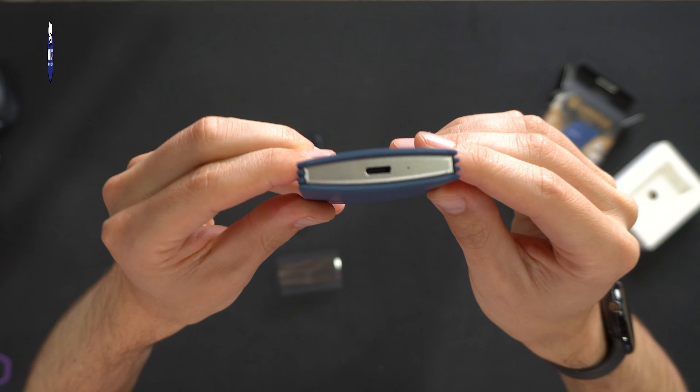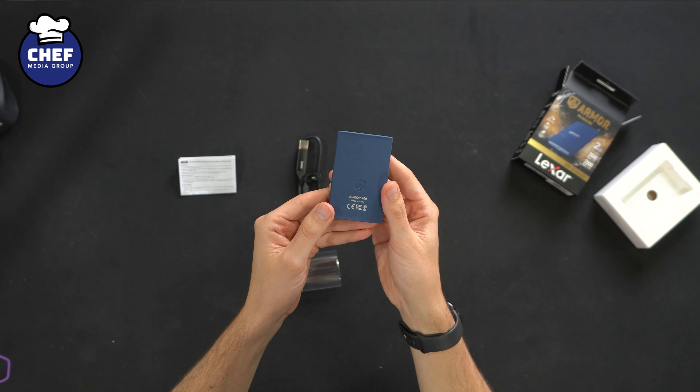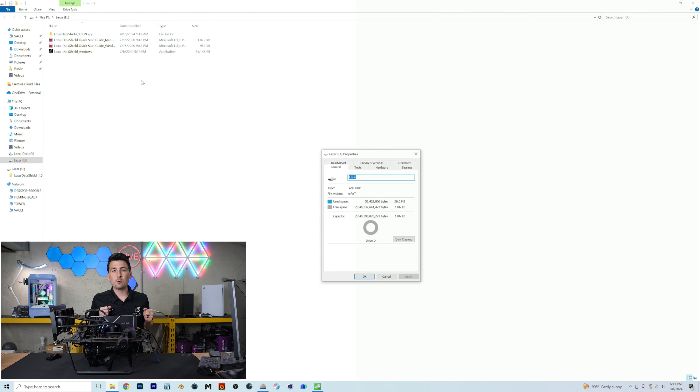Here are all the contents. First up, we have our product literature with system requirements and warranty information — all available in multiple languages. This does come with a five-year warranty. Next, you'll see an included USB Type-C to USB Type-A cable with a removable adapter to USB Type-C, so Type-C to Type-C or Type-C to Type-A — it's up to you.